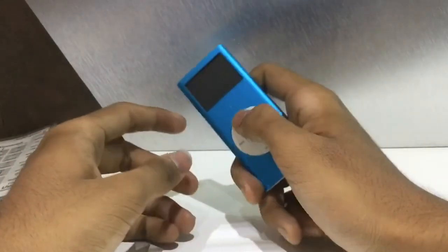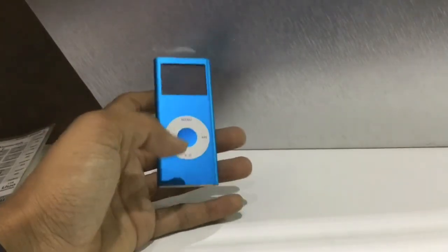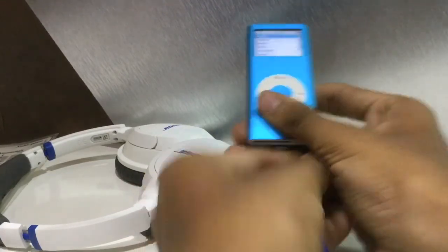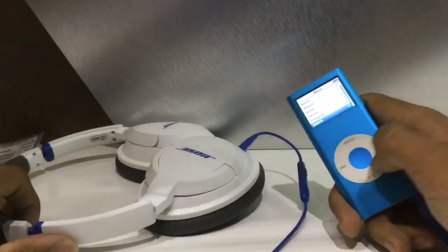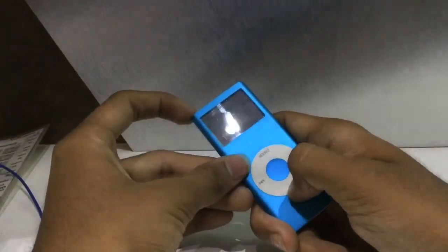Overall the iPod Nano looks like a good device. Some features I feel should have been there — since I still use it today — are NFC or Bluetooth. It's impossible since Apple is only just implementing NFC now, but it would have been great to tap my Bose speaker and start playing. Instead, what I have to do is connect a cable to the iPod, connect the other end to the Bose, put on the headphones, and select a song — and now you can hear it through the Bose.